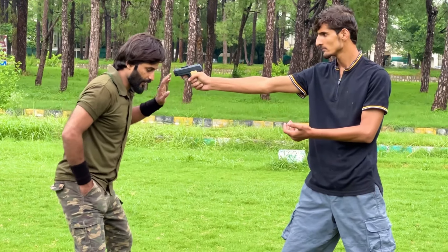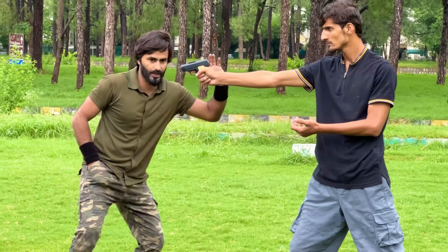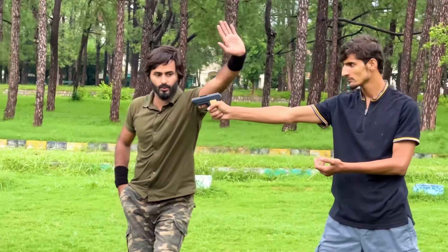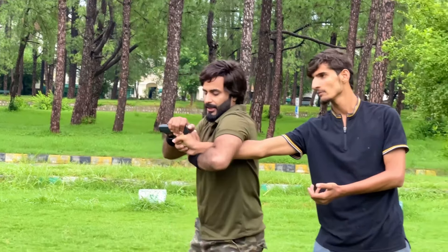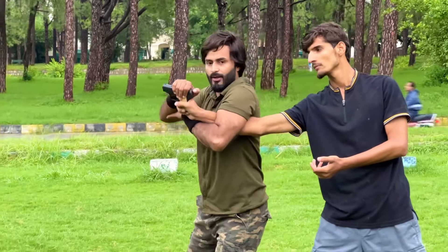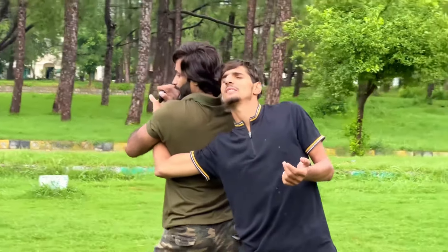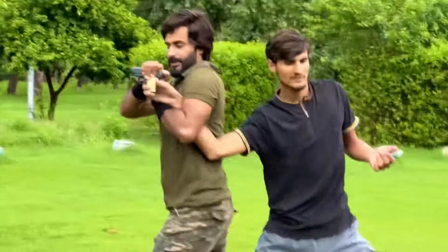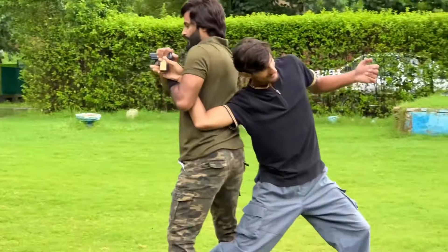For example, if you give your wallet to him, when you put your hand in your pocket to hand over the wallet, take a side position like this. Then bring your arm over his arm into this position, and with your second hand grab the pistol and twist your body to get behind him.